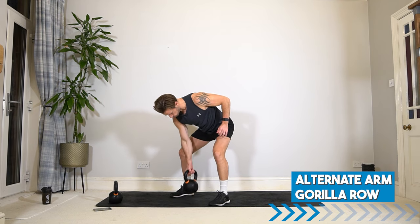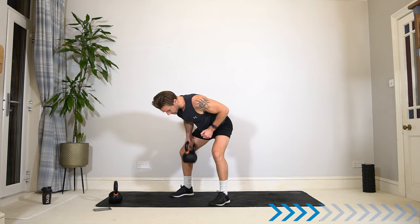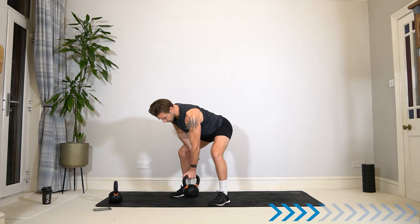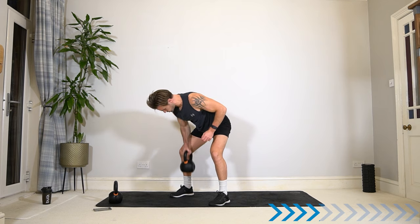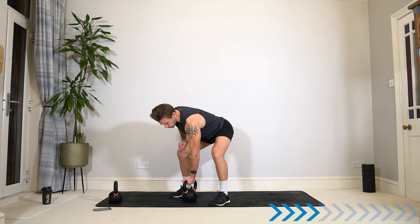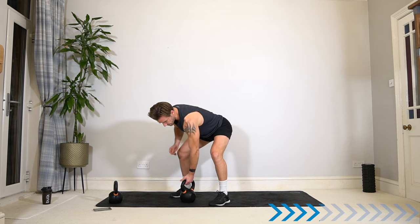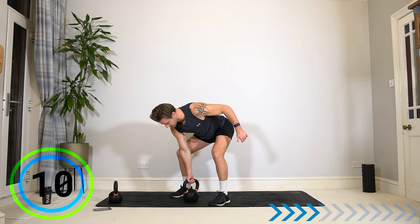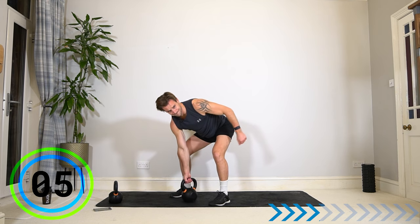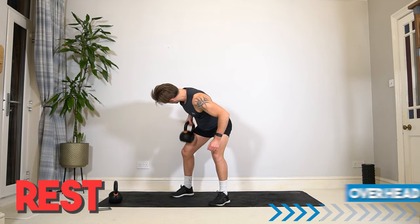Off you go. Keep the elbow nice and tight to the body, and I want to see a straight back — no rounded backs here. Lengthen the spine and pull. Biceps will work as well as the back, but make sure it's the back first. And rest. Well done.